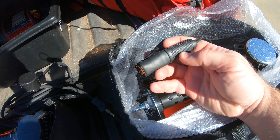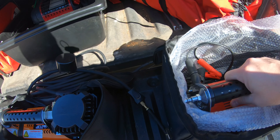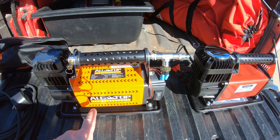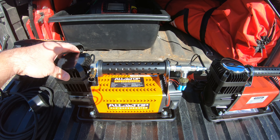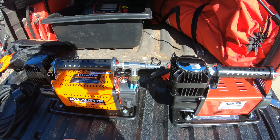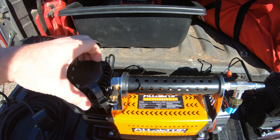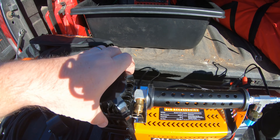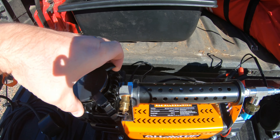Here's our Go Biggie air compressor, and then the AllTop — these things are basically identical. One difference I see here is the AllTop has a little cover on top of the actual compressor part.